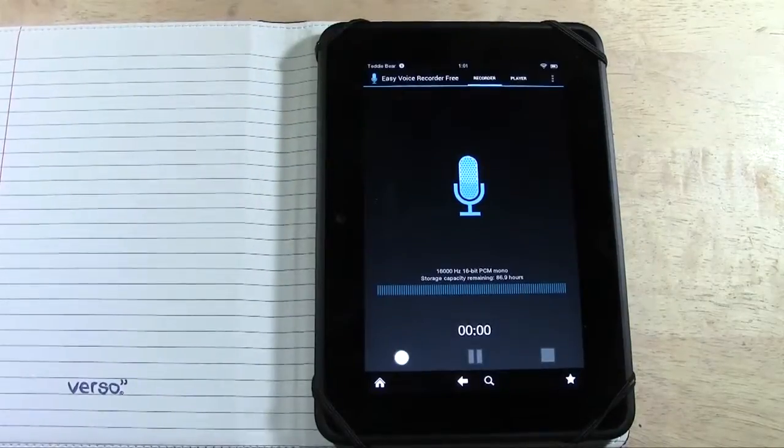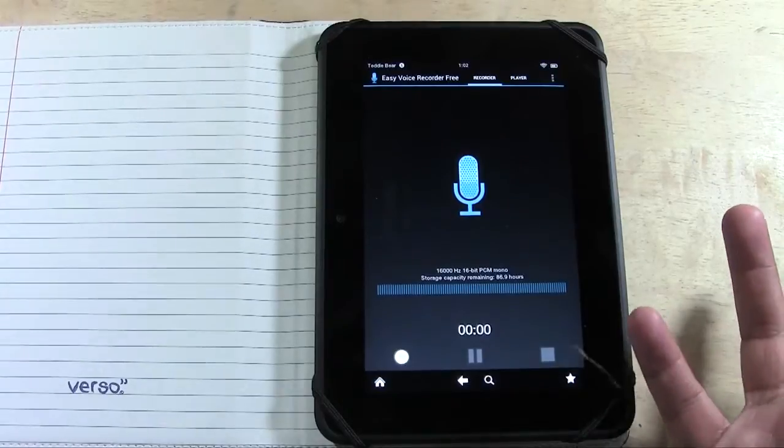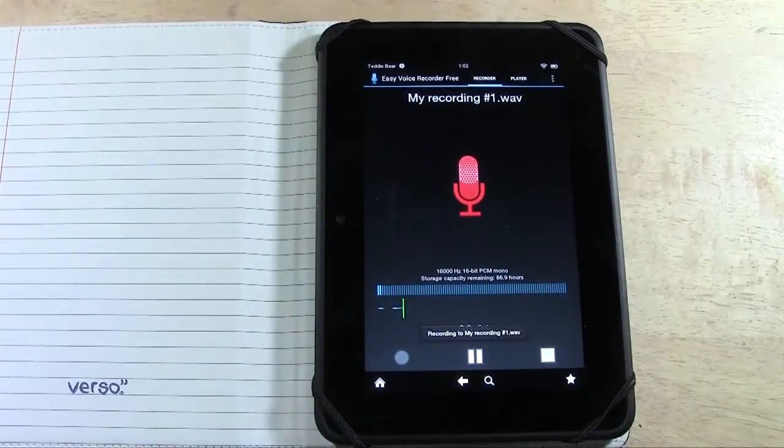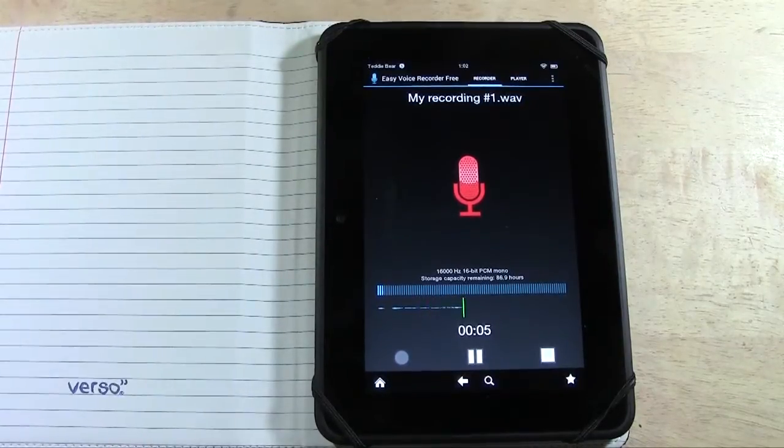Let's open it up. It is a free app because I don't like to pay for stuff. To record, very simple, hit record. Now it is recording my voice. You can see the wavelengths go up and down so you can actually know how loud it is recording.